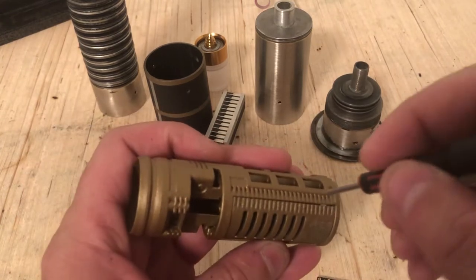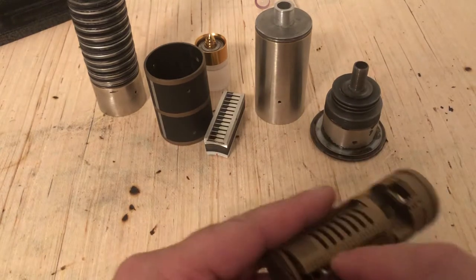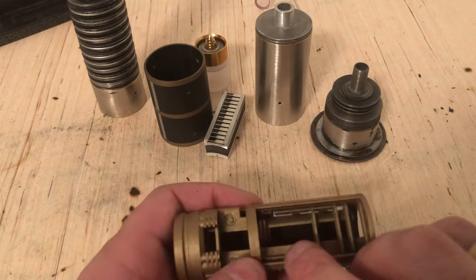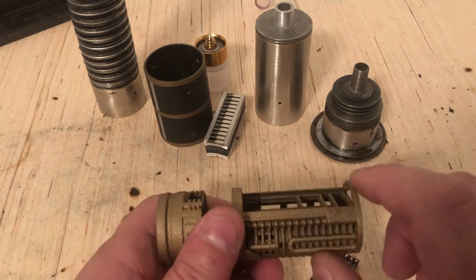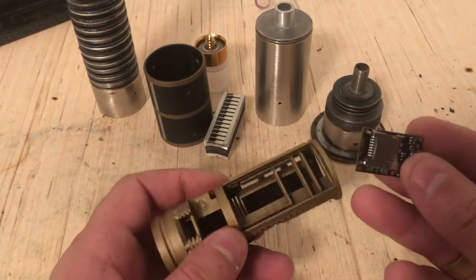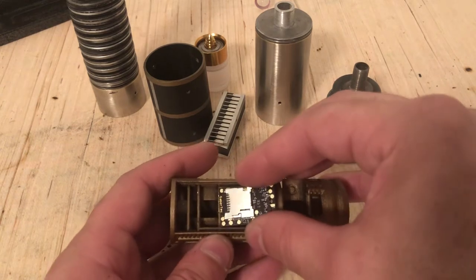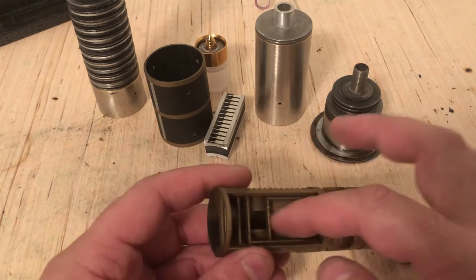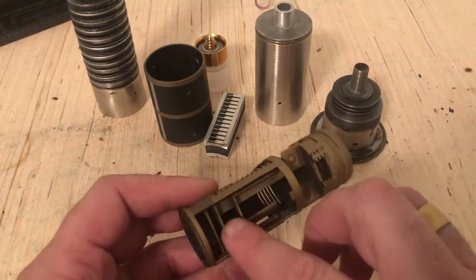As you can see, it has locations for multiple sound boards. I'm gonna be using a Golden Harvest v3, which fits right there on the first slot, so I don't have to do any modifications. But if you're gonna be putting a bigger board in, all you have to do is cut these dividers out.